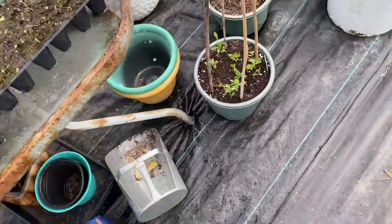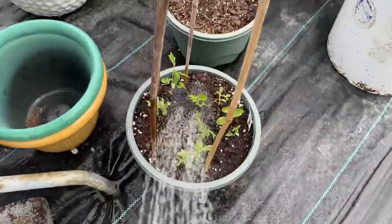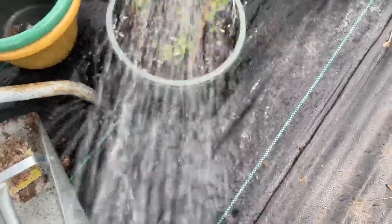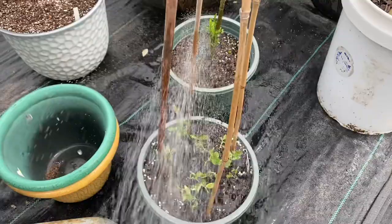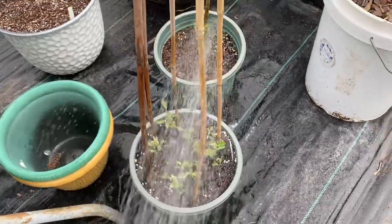These are the sweet peas that I planted and they're getting ready to start being trained up this trellis that I made for them — a CT trellis. Behind it is the lemon tree I bought.